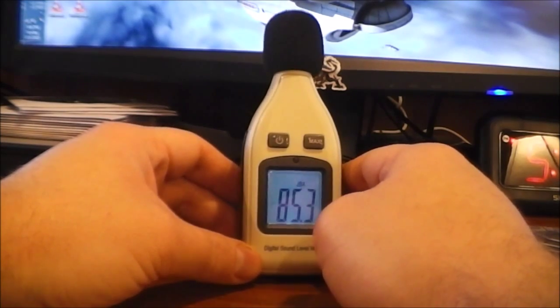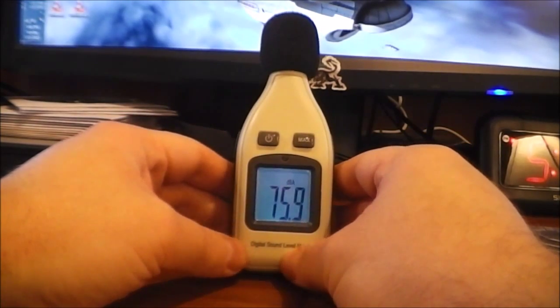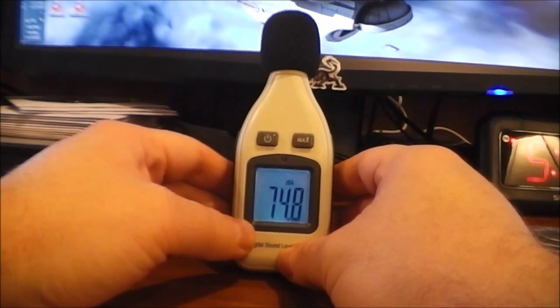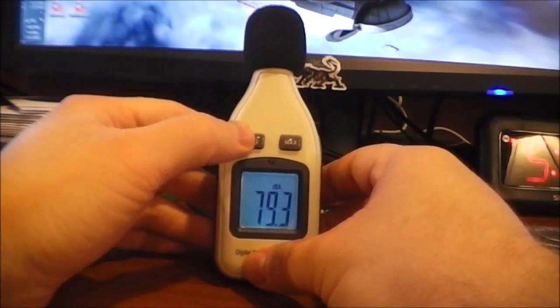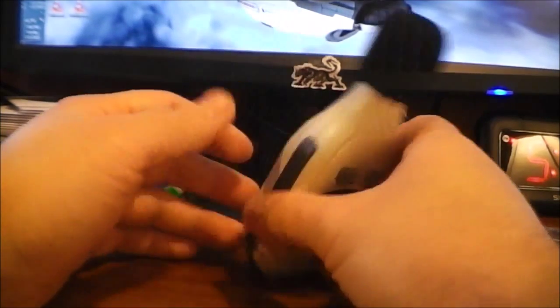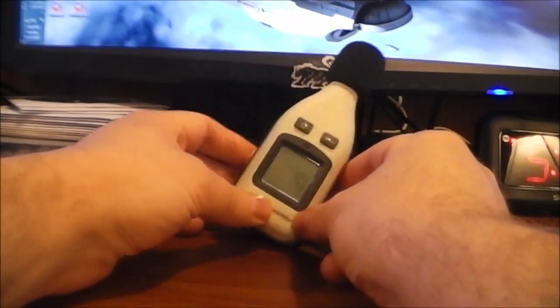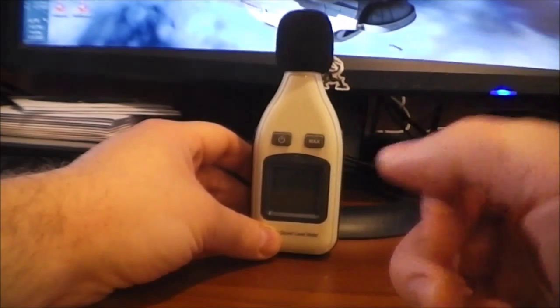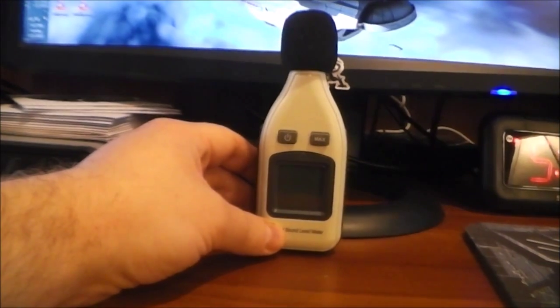That's it — I just wanted to cover this quickly. I would recommend buying this if you're curious about the sound levels in your environment. It turns off real easy, just hit the power button. If you liked what you saw, please thumbs up, share, subscribe — all that fun stuff. Thanks for watching, I'll catch you guys next time.